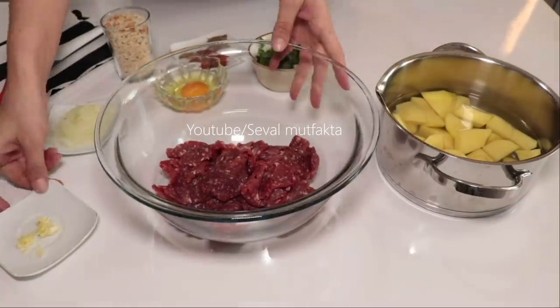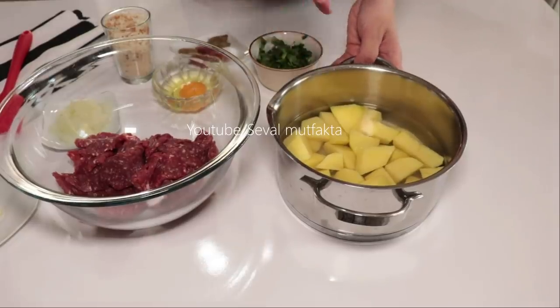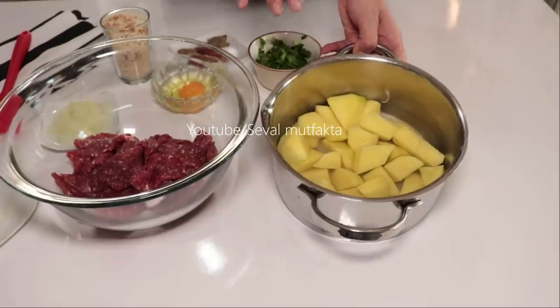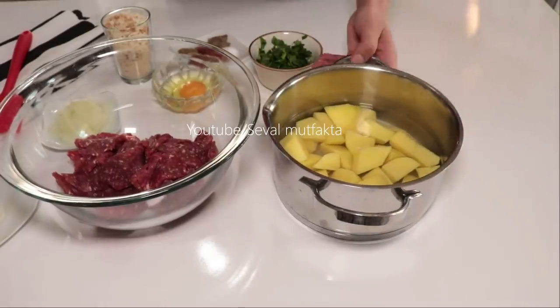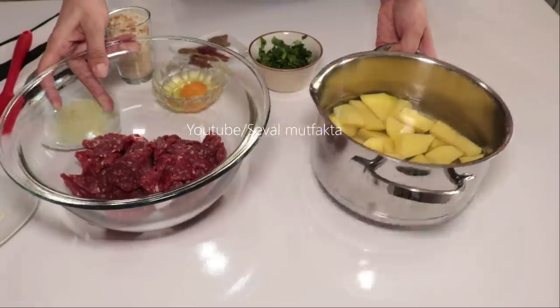Öncelikle köfteyi yoğurmadan önce patatesi sizlere göstereyim. 3 adet ufak-orta boy patatesi küp küp olacak şekilde doğradım, kabuğunu soyduktan sonra üzerine geçecek kadar su koydum. Şimdi bunu ocağa götüreyim. Bu yavaş yavaş açlanırken ben köftemi yapacağım.